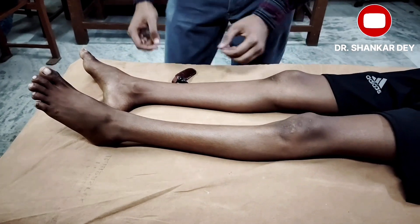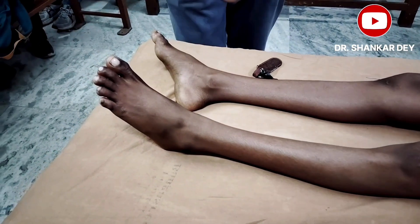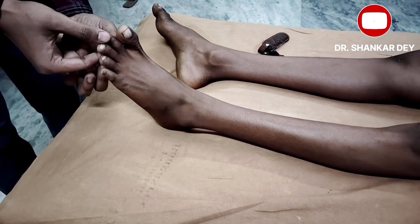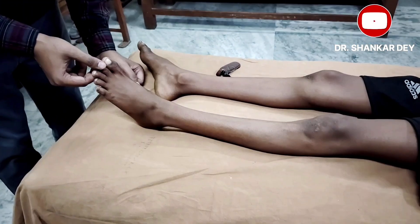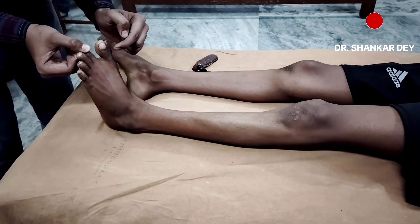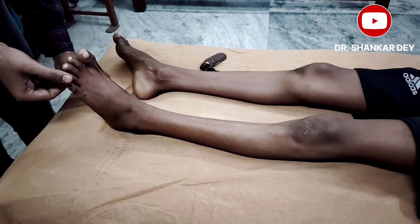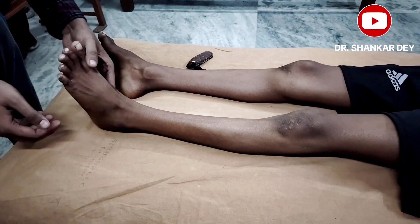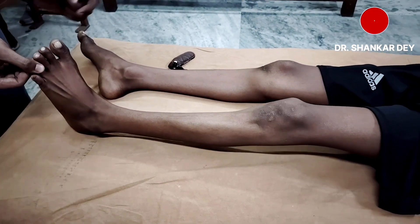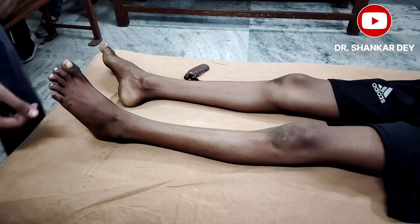The Gonda sign: if you stretch the second or fourth toe distally, there may be a similar response — dorsiflexion of the great toe and flexion of the ankle and knee joint. I am stretching the toe — see the response — same dorsiflexion. This is called the Gonda sign.